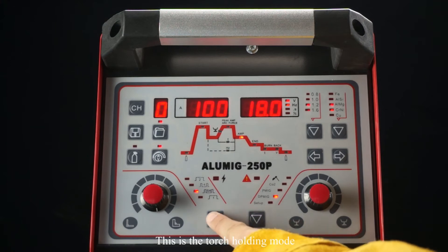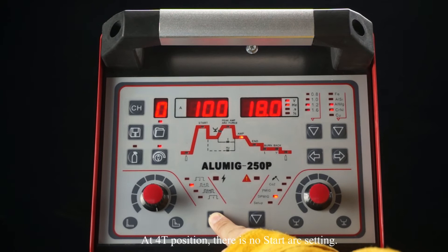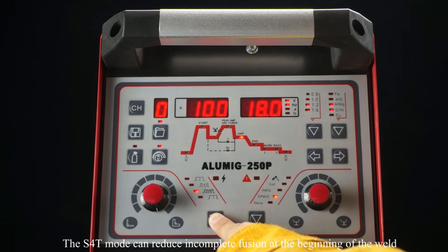This is the torch holding mode. At the 2T position, there is no start arc and end arc setting. At the 4T position, there is no start arc setting. The special S40 mode can reduce incomplete fusion at the beginning of the weld.